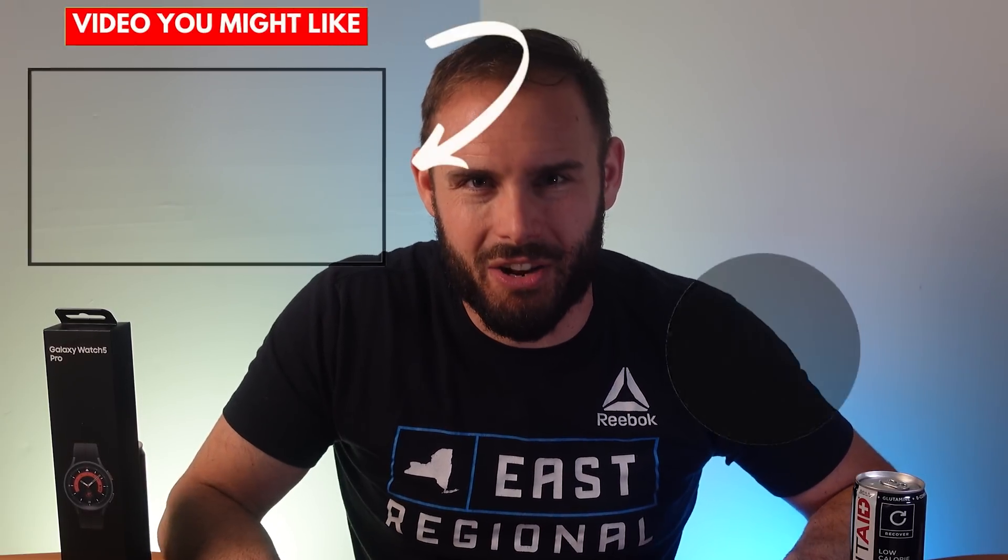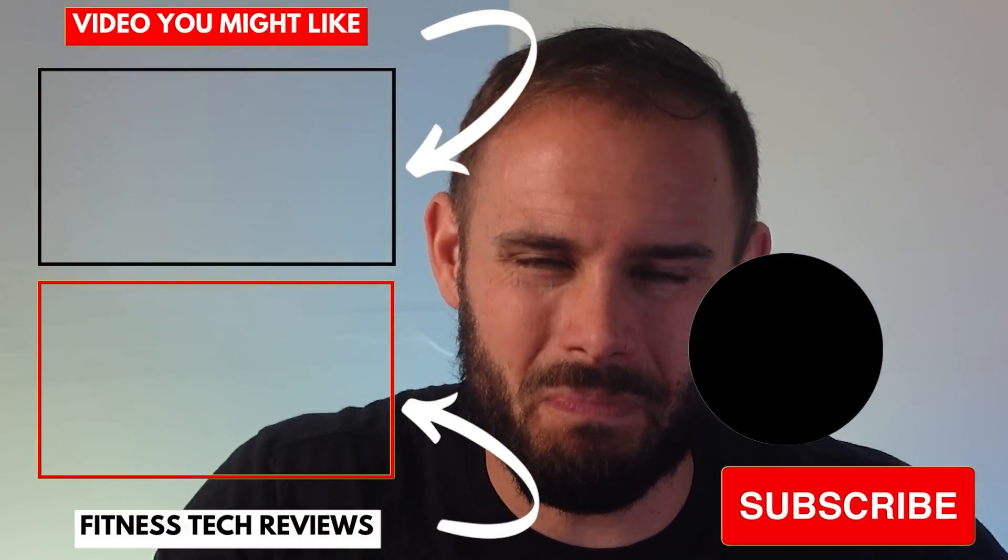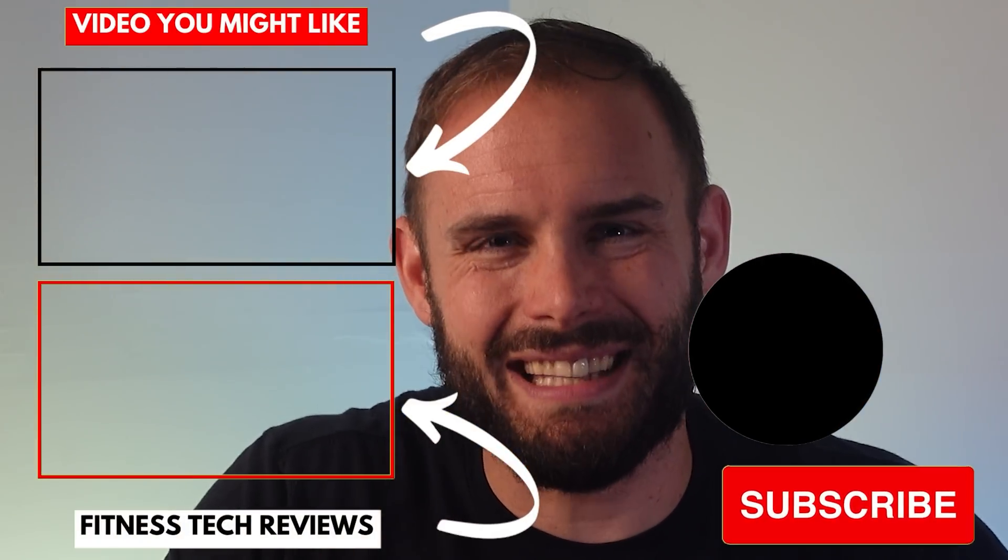Hopefully this video was helpful! If it was, please smash that like button, subscribe, and hit the notification bell to be one of the first to know when new videos drop. I'll link all the bands below — purchasing through those Amazon links helps support the channel. As always, stay happy, stay healthy, and above all stay positive. See you in the next one!